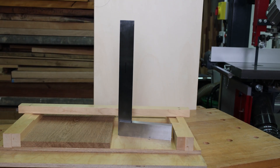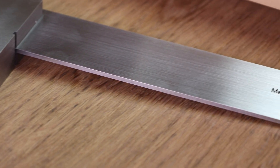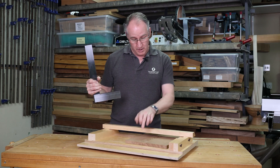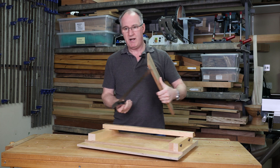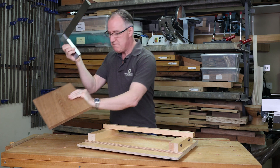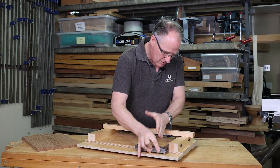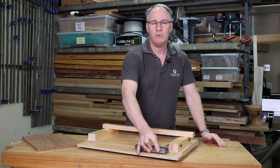Our Verem 12-inch or 300 millimeter square is our ultimate square for really accurate testing when we get into these larger size components. It might be that we're testing something that we've actually planed and shot on this shooting board to make sure that we really are very, very accurate. Or when you're actually making things like a shooting board, it's making sure that all the components are beautifully accurate so you can work all your pieces on here to replicate that angle going forward.